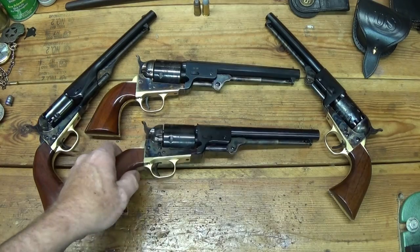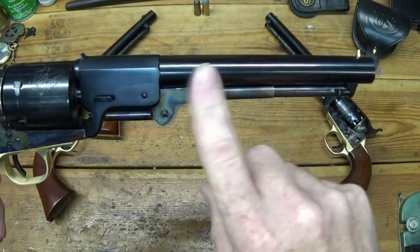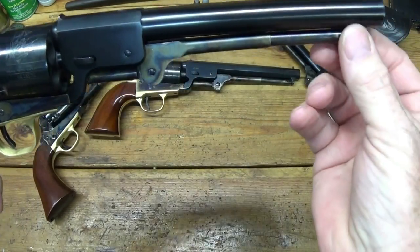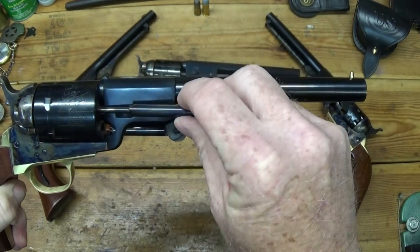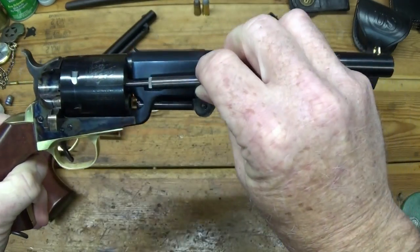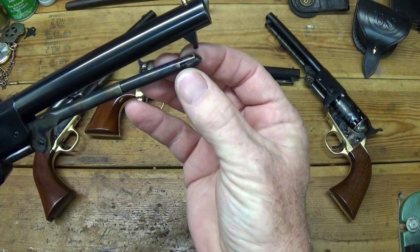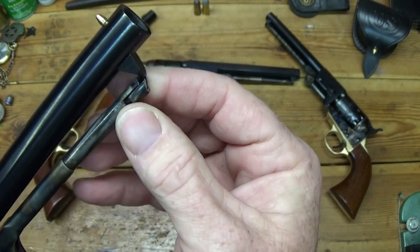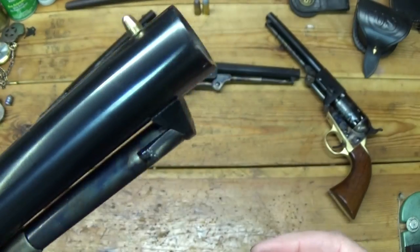Alright, let's take a closer look. 1860 Army frame, Leach and Rigdon barrel. The loading lever is obsolete since we're cartridge instead of cap and ball, but your loading lever is now your ejection rod — whatever you want to call it — and that's what you use to eject spent cartridges. It goes right back in just like so. You've got to make sure you have this right; you don't want it turned upside down. It'll still fit and lock in there upside down, but there's the correct way.